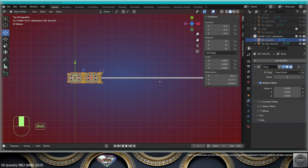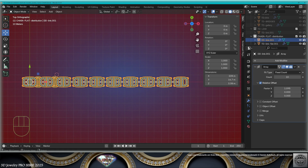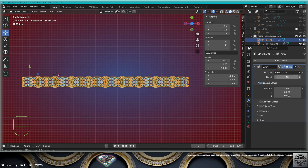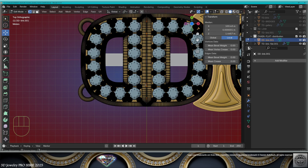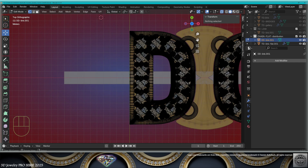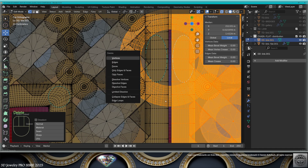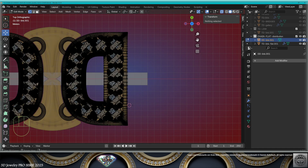Do the same for the other link, then find the correct count for the length of your wrist — we have 10 there, so here we're going to have 9. For these links, apply the array. Go to edit mode, erase the left side. Then go to the right side and erase the right side so the clasp can fit.